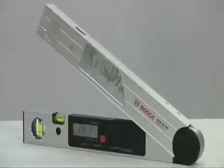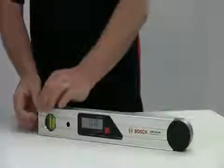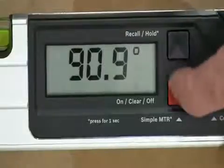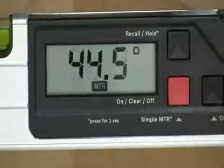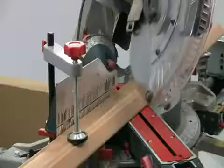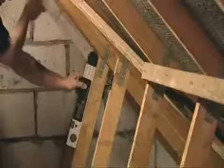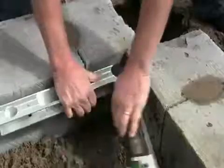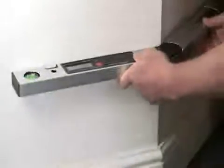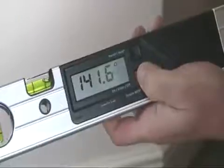This is the Bosch GAM220MF, where AM stands for Angle Measurer and MF for Mitre Finder. It has applications for a wide range of trades including woodworkers, roofers, builders, ventilation engineers — in fact any situation where you need to transfer or calculate angles.